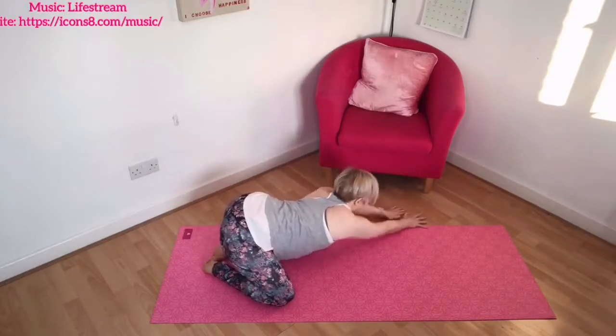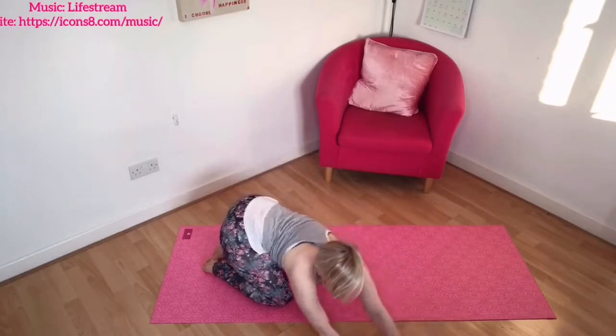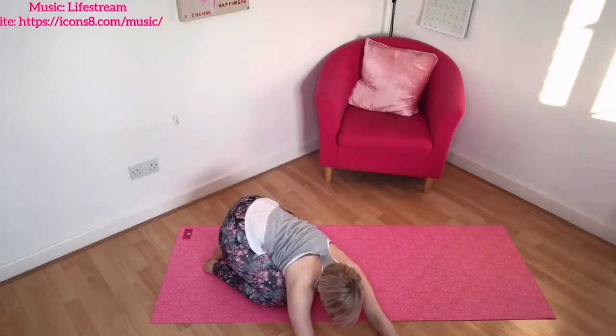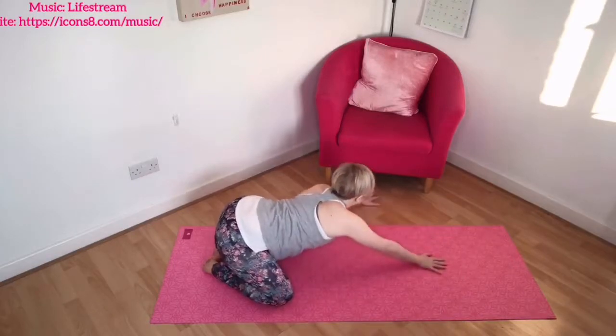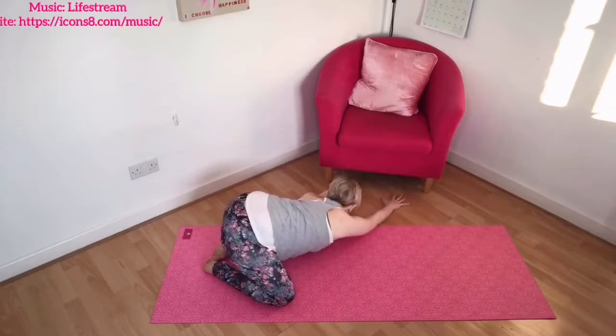On your next one, let's take it around and hold the position — reaching, lengthening and stretching, breathing and relaxing as you hold. And then when you are ready, changing sides, coming over, stretching and holding, breathing into your back and relaxing.